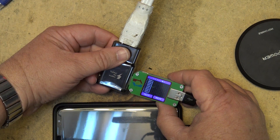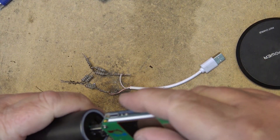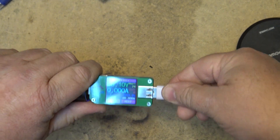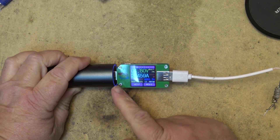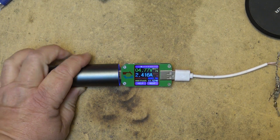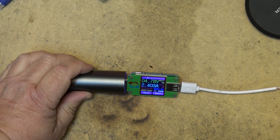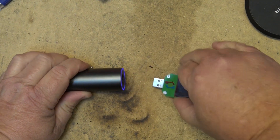I can actually think of something this little meter will come in useful for: when I'm doing load testing and want to see how much power is really being drawn over USB. As you can see, off this battery pack here I'm drawing 2.4 amps.